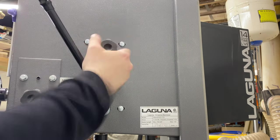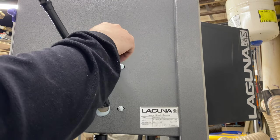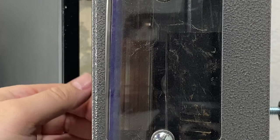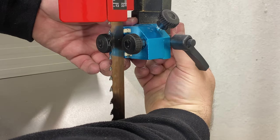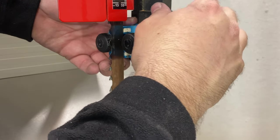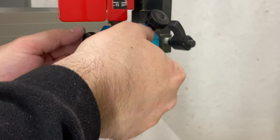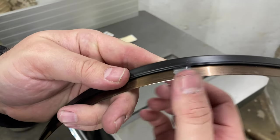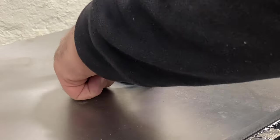Once the blade is installed, it is important to adjust the tension and tracking. This saw has a nice tracking adjustment with a lock in the back that allows for fine adjustments that should stay in place once they are set. There is a window on the side so you can see the changes as you adjust the tracking. After the tracking adjustment is complete, the guides need to be placed correctly in relation to the blade. This is the first saw I've had with ceramic guides — I like not needing to be careful about the side guides touching the blade, but I'm not sure I prefer the ceramic rear guide to the bearing style. I've noticed that if the weld on the blade has even the slightest irregularity, it will chip the ceramic, exposing the metal beneath.